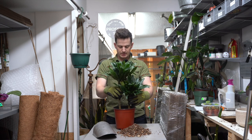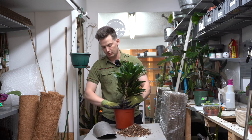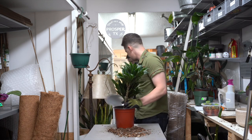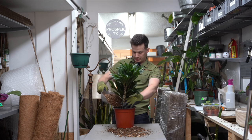Get that down there. I'm going to let my root ball be about two to three inches below the rim of the pot. You can just backfill here. Make sure it's nice and centered.